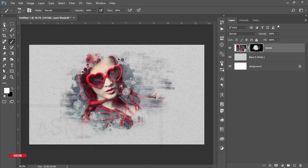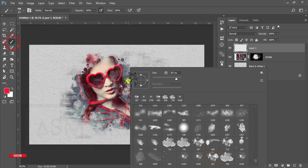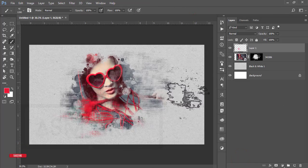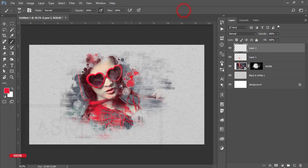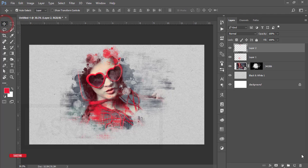Take a new blank layer. Select the color red, then go to the brush tool and select the pixel brush — make it smaller and brush over here. This will create extra effects in the photo. If you need, add another brush stroke here and there — just a little bit if you want to add this element.